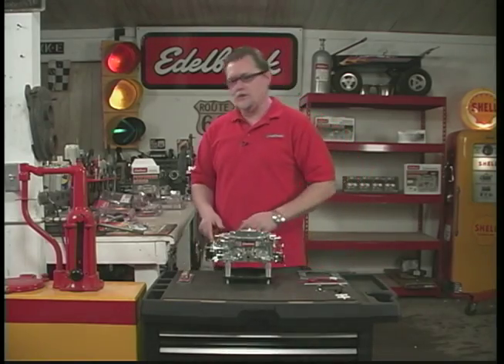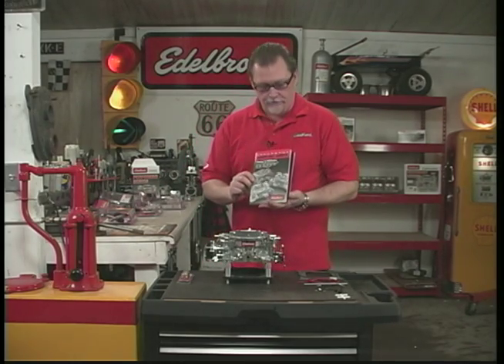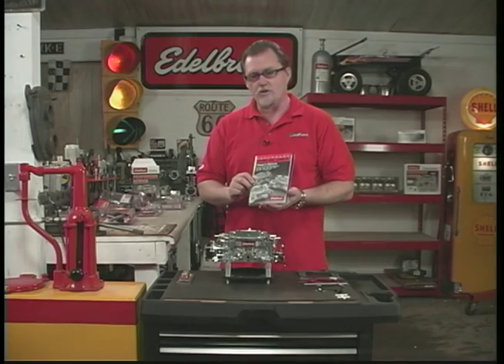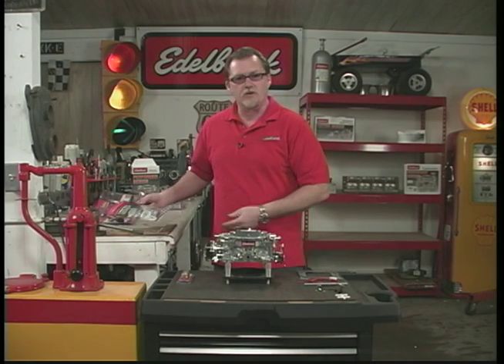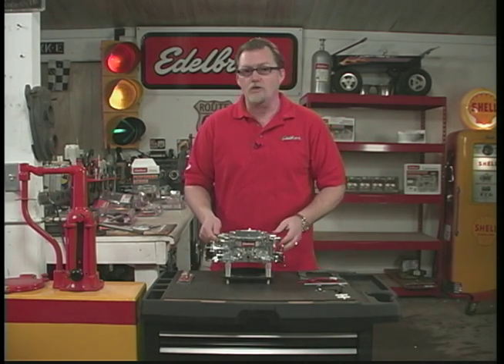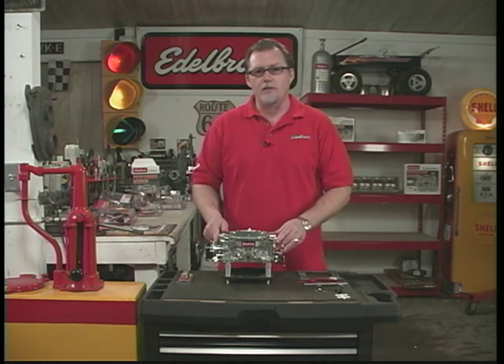Also included with your carburetor should be a little plastic bag with an owner's manual inside. The owner's manual has all kinds of tuning tips, calibration information, and pretty much everything you need to know about your carburetor. Our carburetors pretty much don't need anything right out of the box — they fit most applications with minimal to no tuning — but for performance tuning down the road, all the information is in the owner's manual.